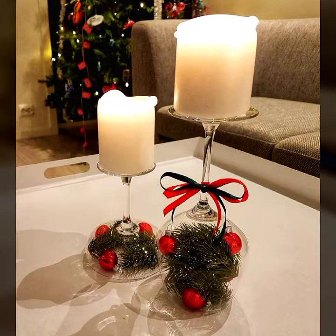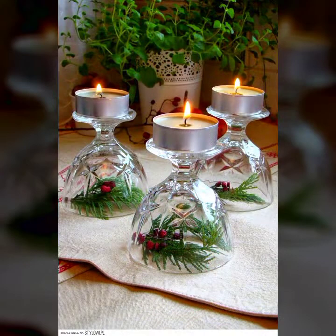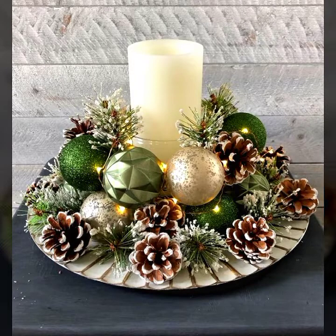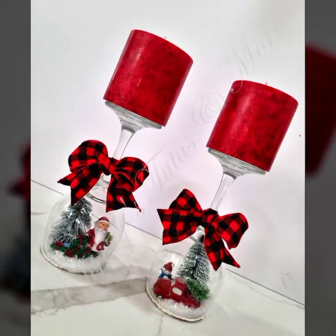If you have any question, ask me in the comment box. Watch my videos daily for amazing creative ideas. The candle holder is very important for the festival of Christmas — without a candle holder, the decoration is incomplete, the table is incomplete, the home is incomplete. That's why the candle holder is a central part that everyone likes and searches for.